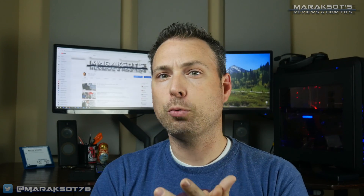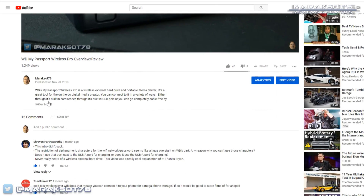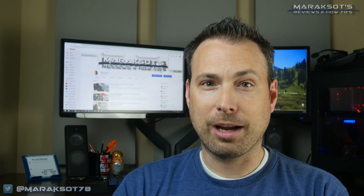Why hello there! Welcome to Miraxoats Reviews and How-To's. My name is Brian, and as a word of warning, I like to do proper introductions on my videos. So if you're like my dad and just want to get straight to the point, you can expand the video description below and use the timestamps there to skip ahead. For those of you that enjoy a good preface to a video, just sit back and relax, because here we go!